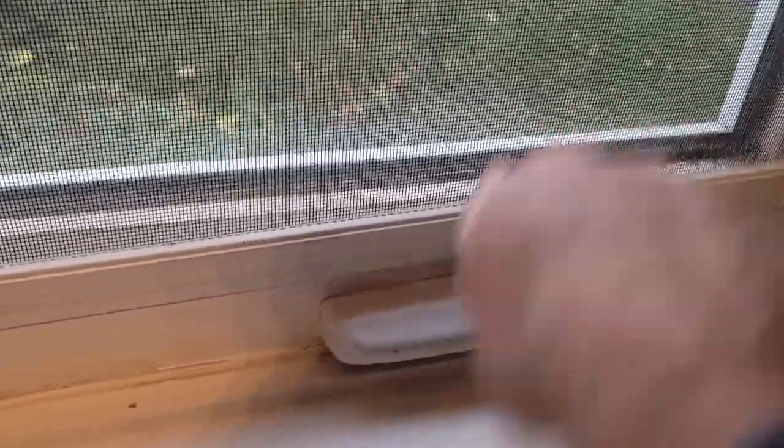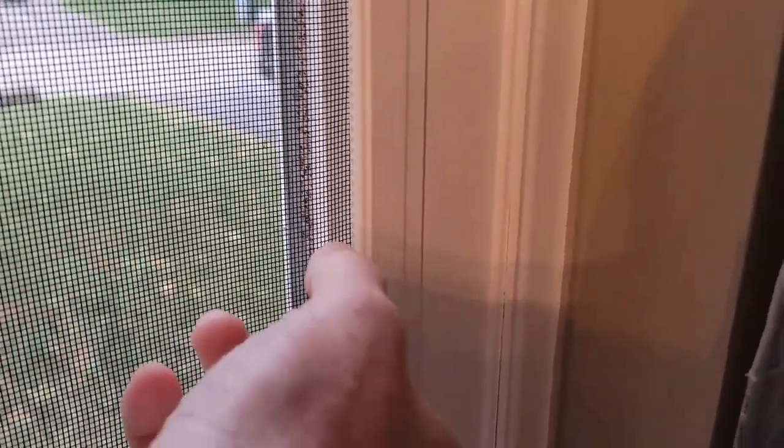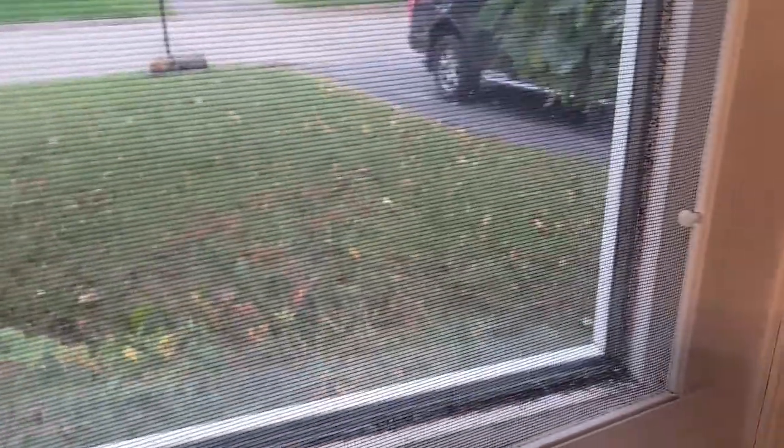First things first, you need to take the screen off. If you do have a screen on your window, there are usually little pull pins like this — in my case there are six of them. Pull them off and remove the screen.